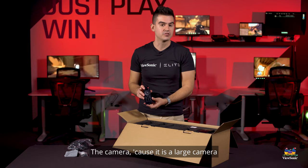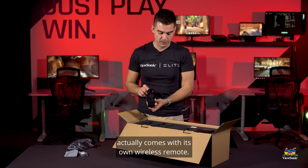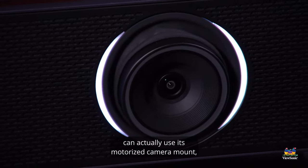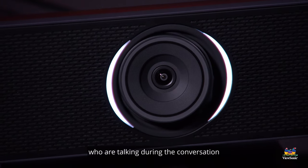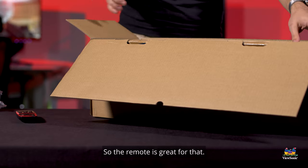Because this is a large camera and may be mounted, it actually comes with its own wireless remote. This wireless remote is intended to control some of the functionality, since this camera can use its motorized camera mount and motorized Sony lens to actually follow people who are talking during the conversation and keep them in focus. So the remote is great for that.